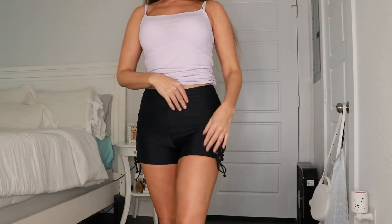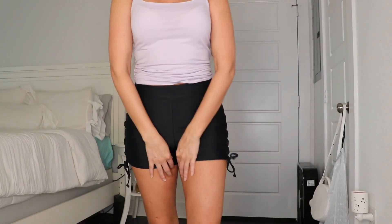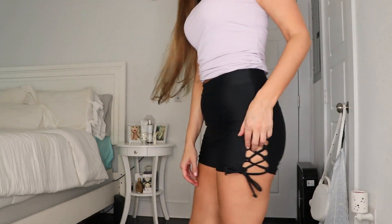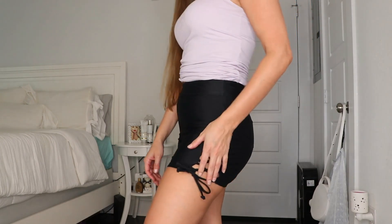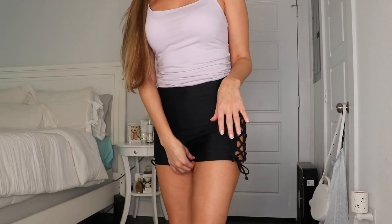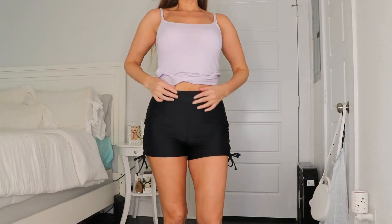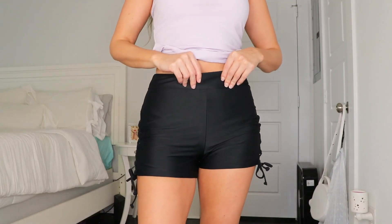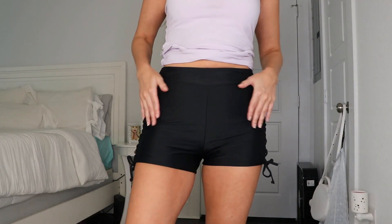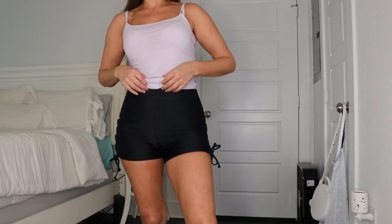Next up is this pair — stretchy, super soft material. This is what the length looks like in the front and the back. The side detail is what I'm actually crazy about. I love that you're showing a little skin, but not too much — just a little bit of sexiness there. Very comfortable and very flattering. I love that they're stretchy and I love the feel of the material. It's super soft to the touch and very comfortable.